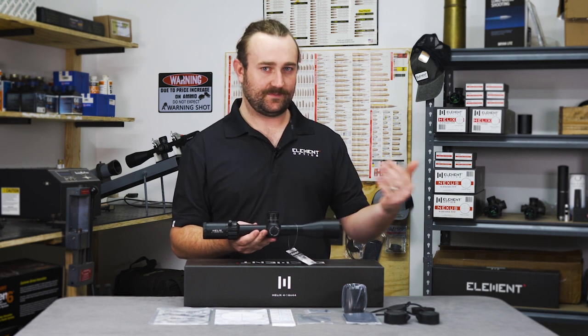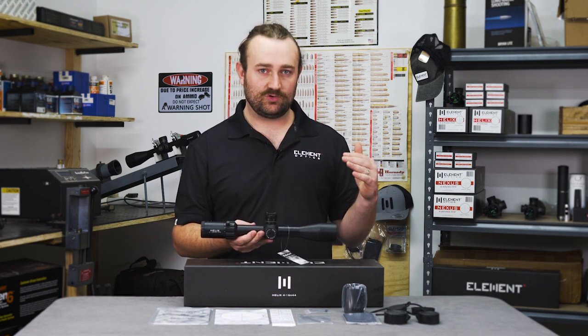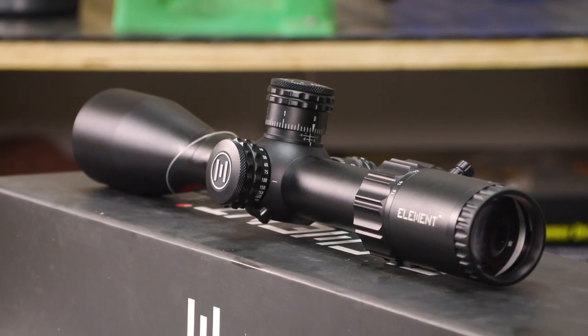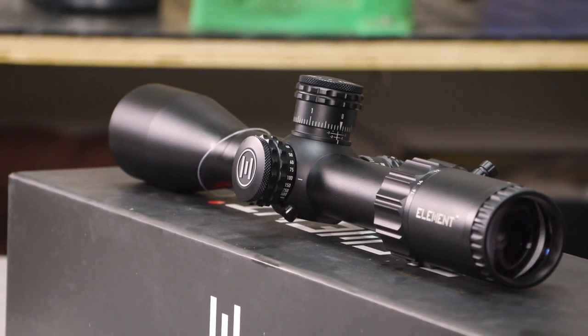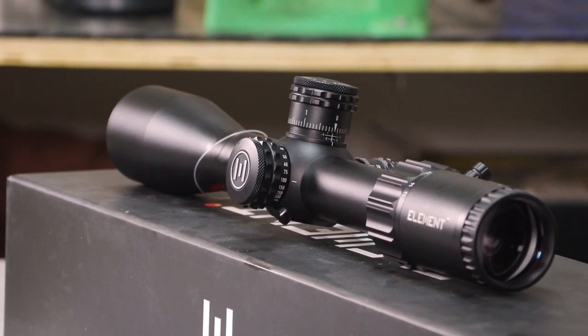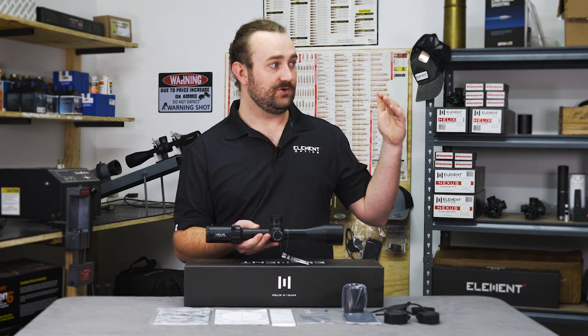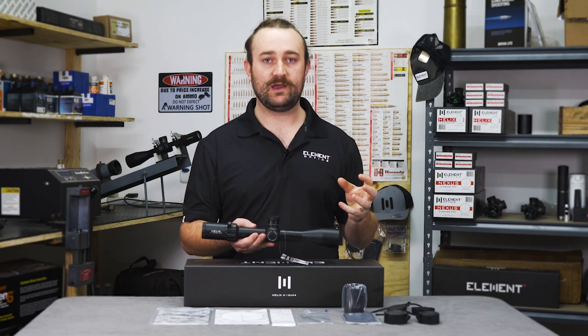Another optical benefit from the low magnification range and the smaller objective lens is that your depth of field is going to be a little bit deeper. That means more of your sight picture is going to be in focus at any given time, which helps a lot when you're hunting if your target is moving from one distance to another, or if you're shooting a PRS match and engaging two targets at different distances and you don't have time to fiddle with your parallax.